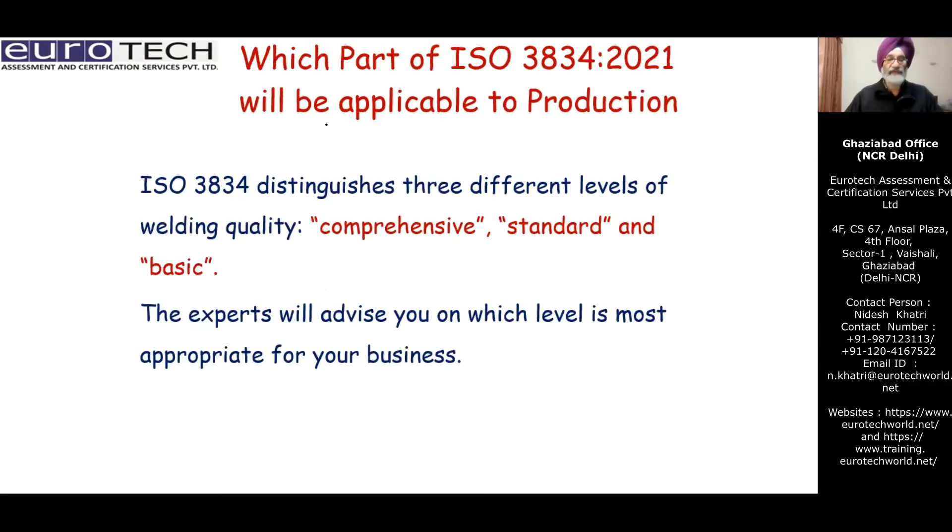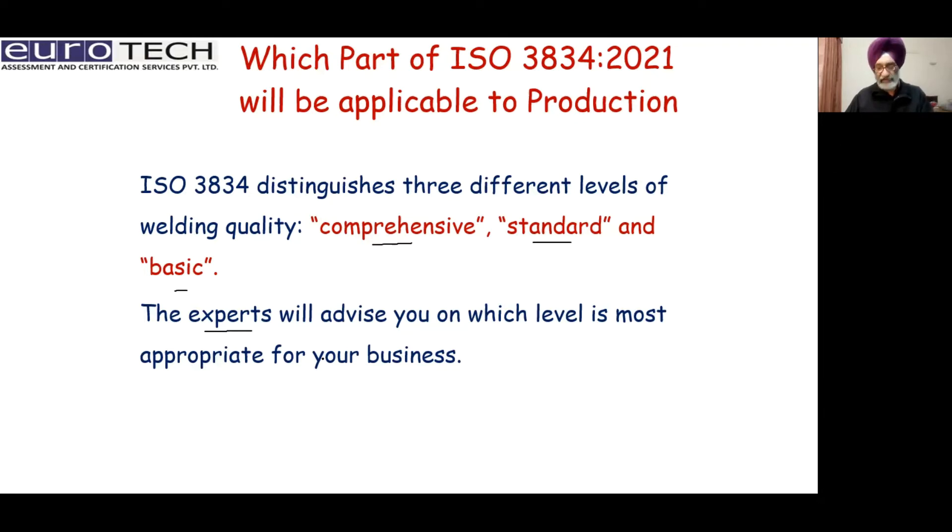Which part of the standard will be applicable to production? ISO 3834 has three different levels: comprehensive, standard, and basic. Experts and inspectors will advise which level is most appropriate for your business. It is not predetermined that you must apply level two, three, or four. The expert will assess the organization, carry out an on-site inspection, and then decide which part is to be applied.